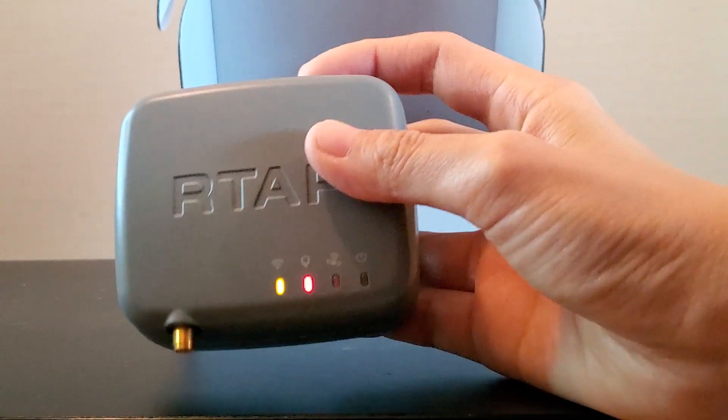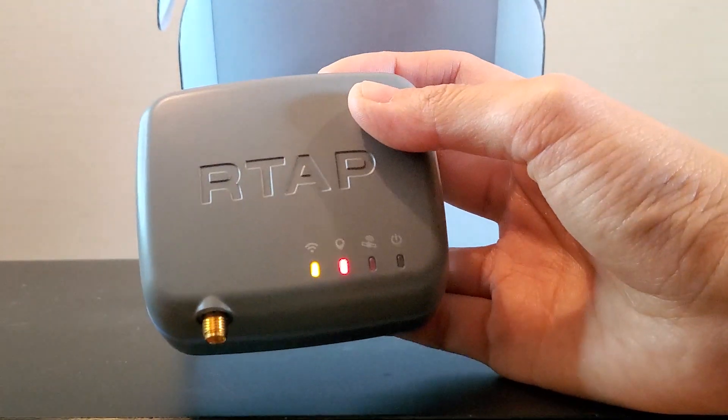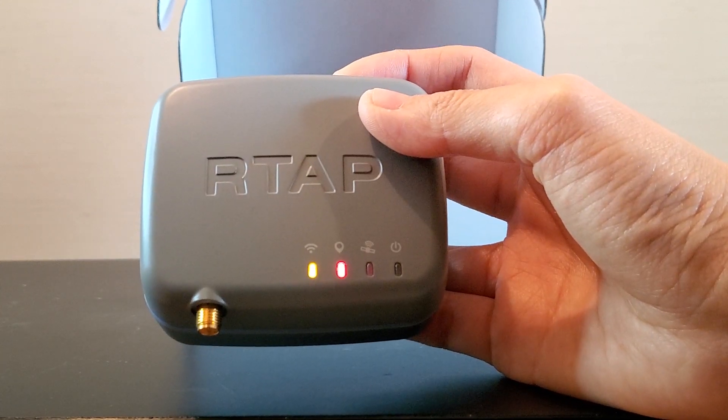This is a short video about unboxing our RTAP2U. Thank you for watching and you can check out more videos in our YouTube channel as well. Thank you!